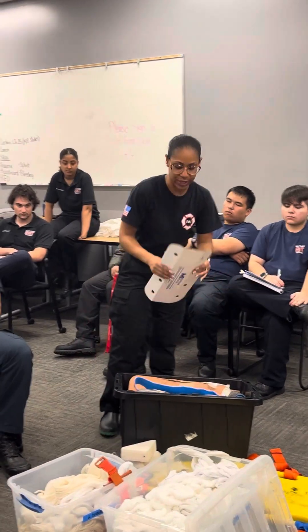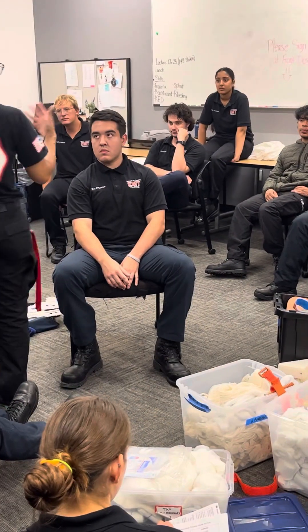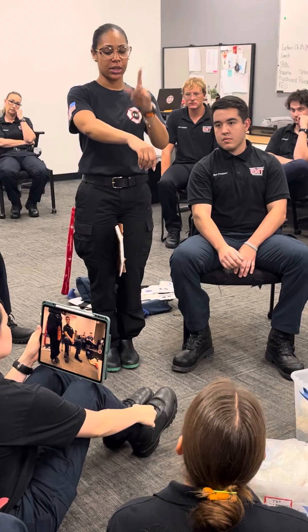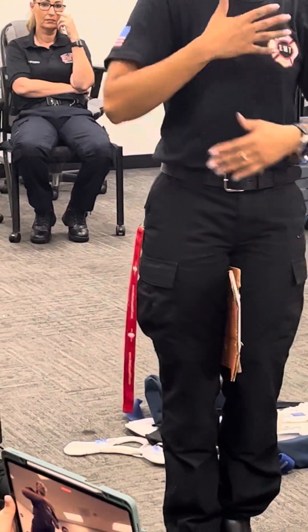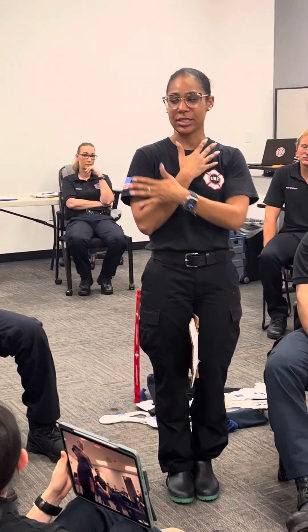I'm going to show you the basic one first. I come to my patient, do BSIPD, safety, and address my patient — he's going to tell me what's wrong. Now, injuries to the wrist, ulnar radius, elbow, or humerus should all be splinted, and then you would sling and swath.